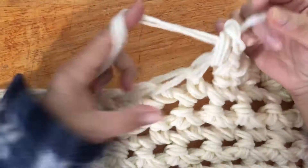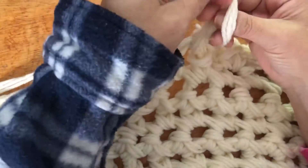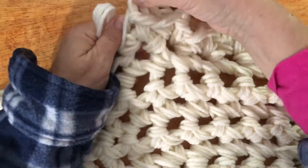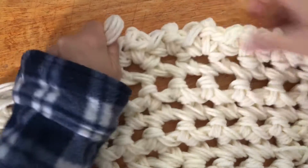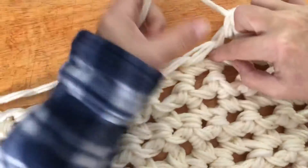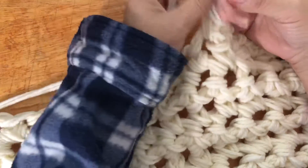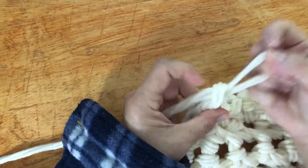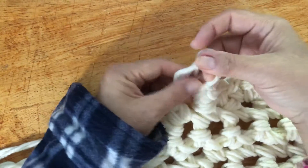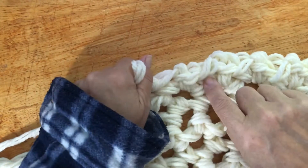This is the second row of the border: single crochet, chain, and again single crochet — let's make those bubbles. You see the bubbling? One more time like this, finish the stitch. Chain one. Finish — see, it has a bubble and two stitches.